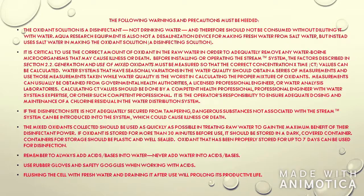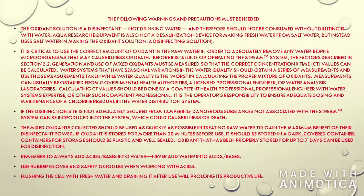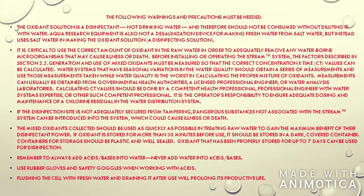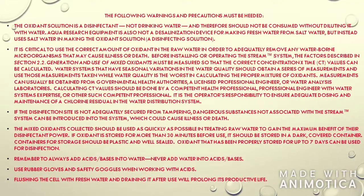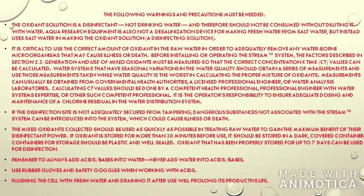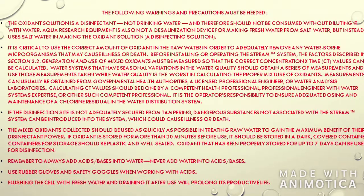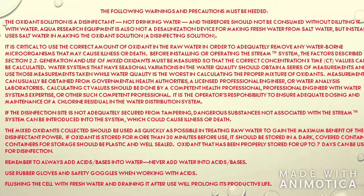Before beginning, please pay attention to the warnings and precautions listed in your manual. Remember, oxidant solution is a disinfectant and not drinking water, and therefore should not be consumed without diluting it with water. Remember that Aqua Research equipment does not make fresh water from salt water, but instead uses salt water to make the oxidant solution. It is critical to use the correct amount of oxidant in the raw water in order to adequately remove any waterborne microorganisms that may cause illness or death. Always be careful with a disinfection site.